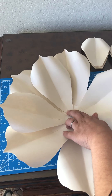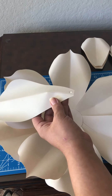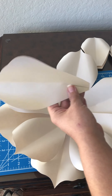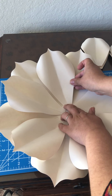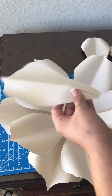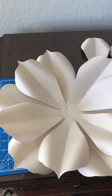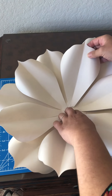For the glue gun, I'm using my Ad Tech Pro 80 with the thinner nozzle. It comes with a couple of different nozzle sizes, but I bought it specifically for the fine nozzle, which I absolutely love. I'm now done with my second layer of petals.